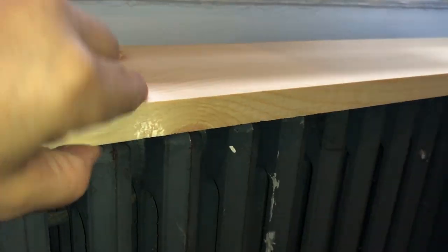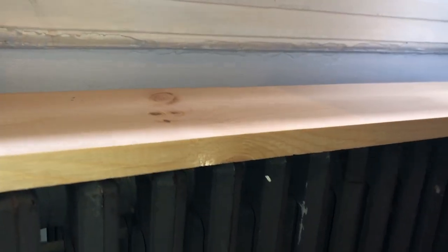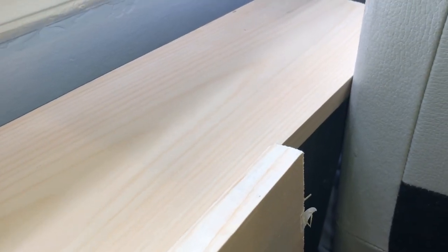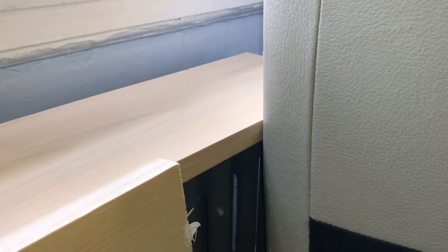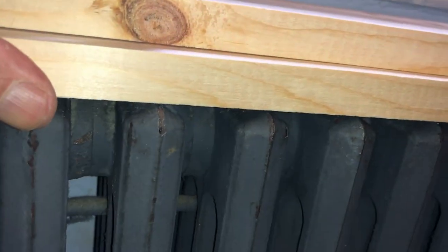We're going to have one piece of wood here, another piece of wood here, and I'm going to screw them together to make a U-shape. When I put the lazy boy section back, it will rub against this piece of wood instead of against the sharp radiator edge.